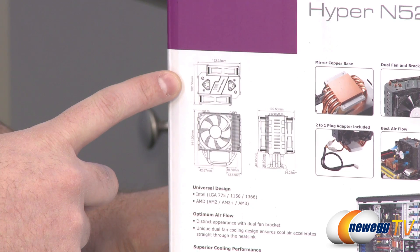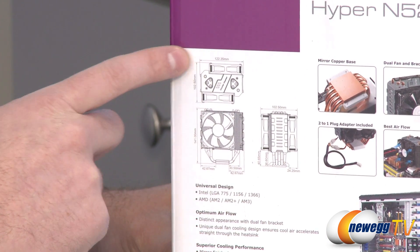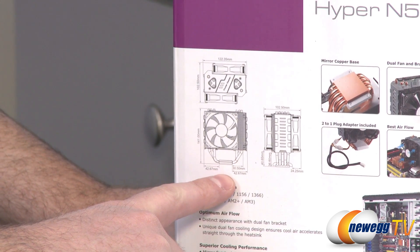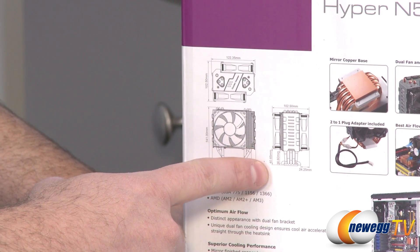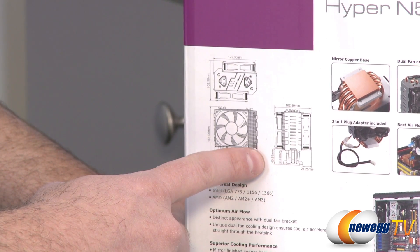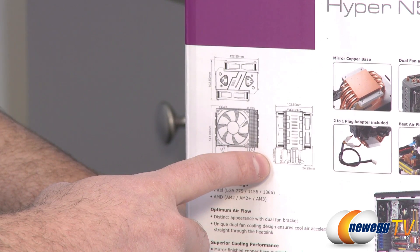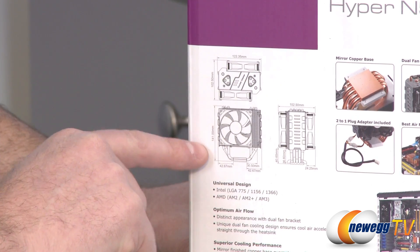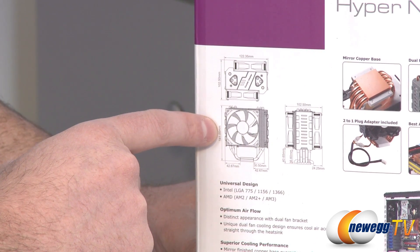Here's a closer look at the dimensions. Measured depth-wise you get 102.5 millimeters. Measured side to side you get 122.35 millimeters. There's an important diagram here showing clearance — you get 40.65 millimeters of clearance measured from the motherboard to the fan, and 36.6 millimeters at another point. This is not a very wide heatsink fan so it should not conflict with too many DIMM slots, but check your motherboard's layout. Height measured top to bottom is 141 millimeters, so make sure you have enough space in your case.